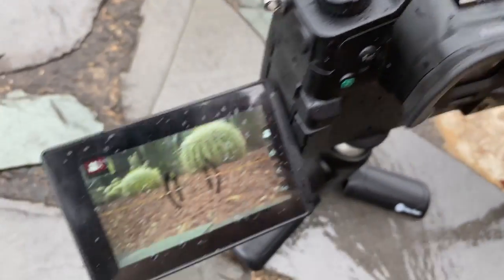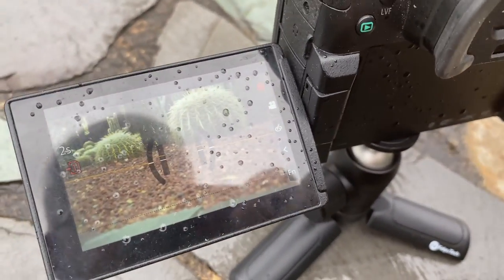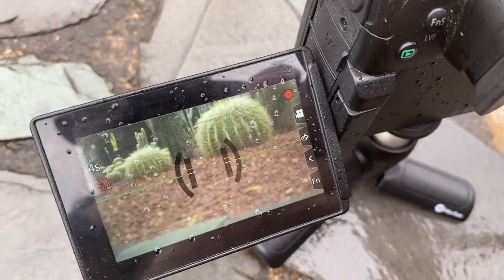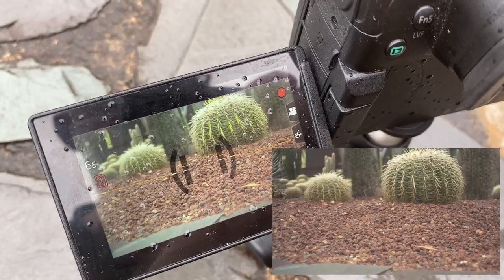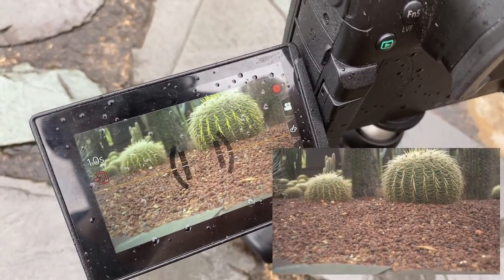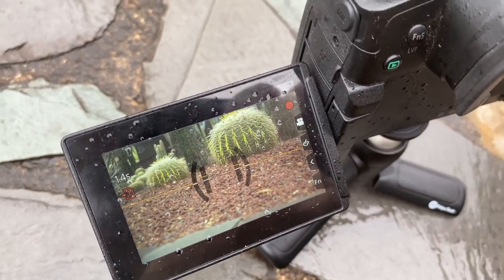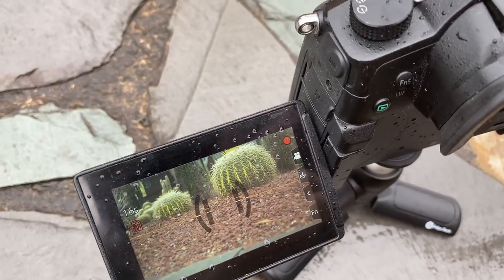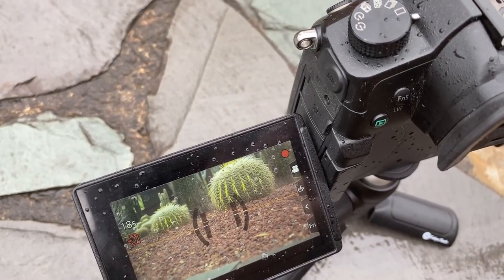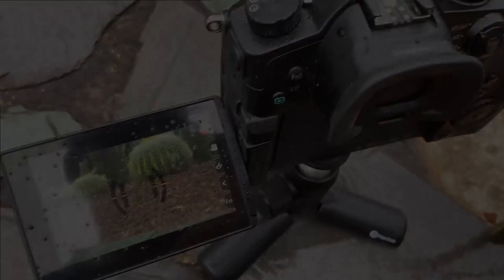And of course it works in video mode as well, even while you're recording. You can see the focus highlights right there. I can't punch in while recording, but this is good enough to help me track moving subjects. Not that this is a particularly good example of a moving subject — but to shoot and focus on a moving subject I'd need three hands to also film it and show you. So you get the point.